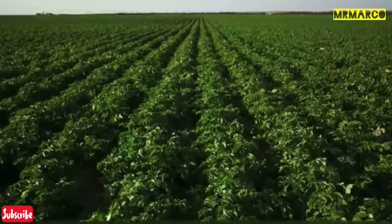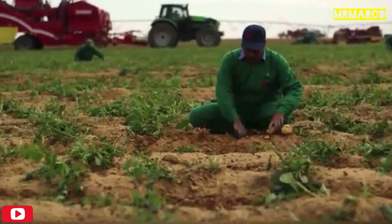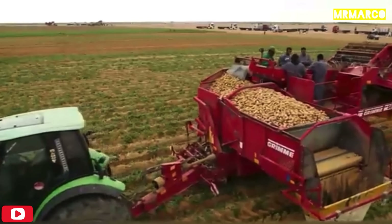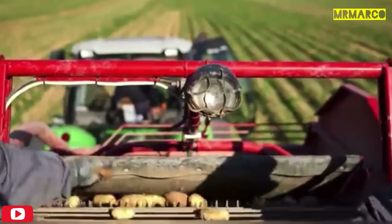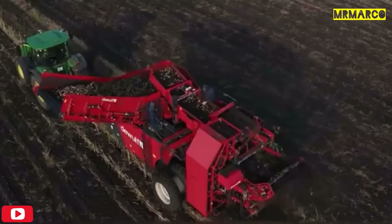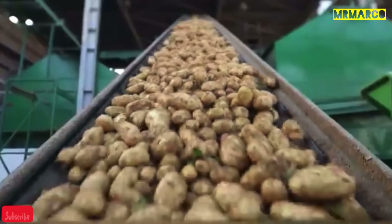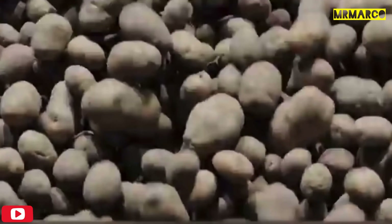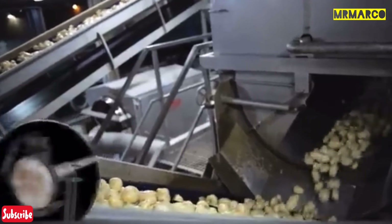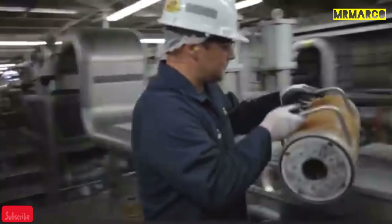The fries begin their journey on farms, where potatoes are grown with an optimal number of sunny days. After harvesting, the potatoes are put into a huge potato peeler. The principle of its operation is very similar to that of a washing machine, but with an abrasive inner surface in the drum. After that, the potatoes are sent further along the belt and thoroughly washed.